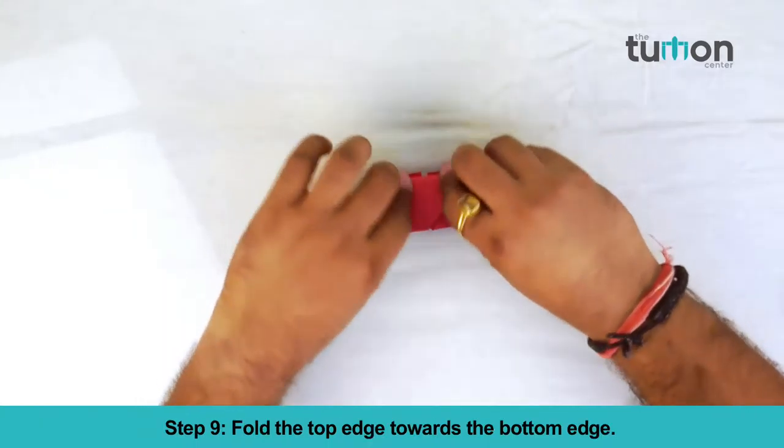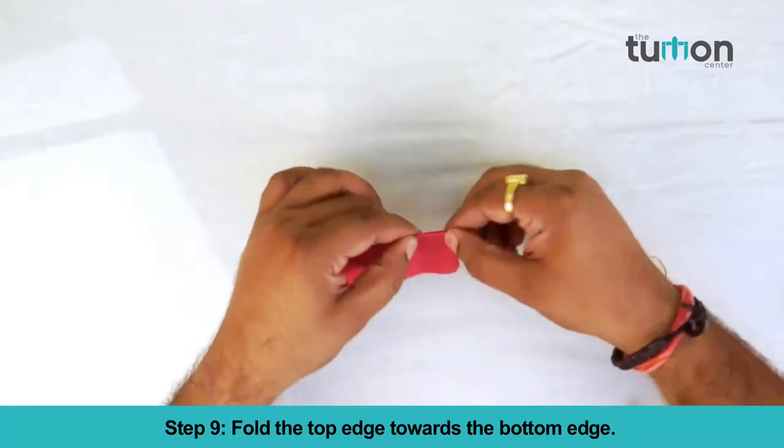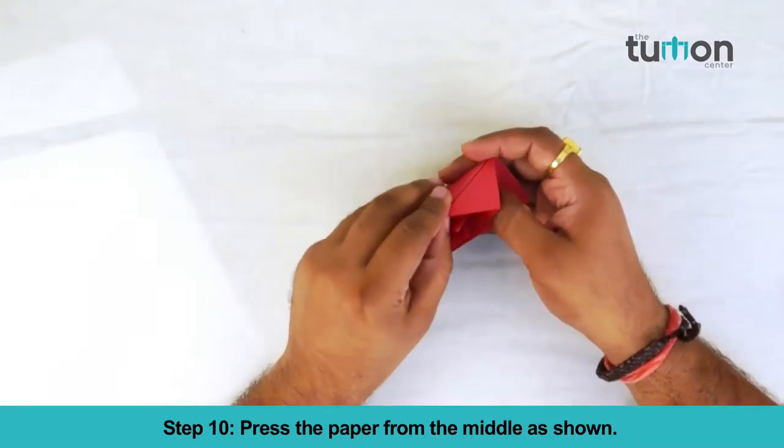Fold the top edge towards the bottom edge. Press the paper from the middle as shown.